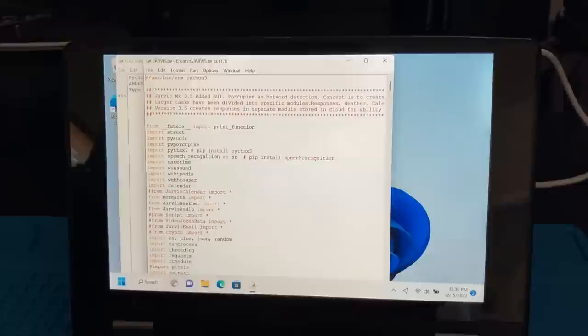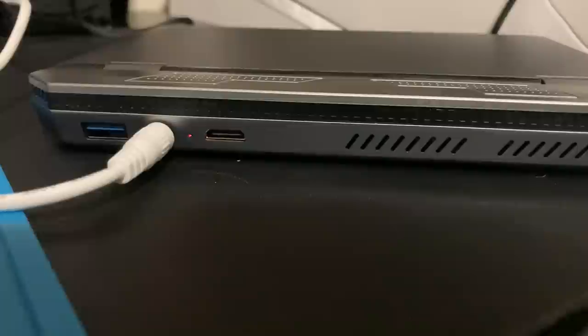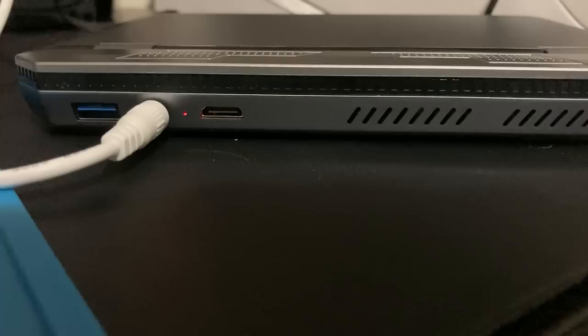I've been updating everything, trying to do some basic web browsing and some programming with it. The screen has a resolution of 1280 by 800. It would be nice if this used USB-C or even micro USB to charge it — something more universal — but it has a barrel jack that plugs into that power cord and adapter.